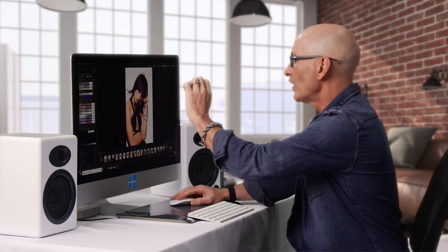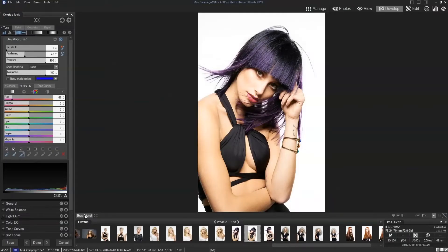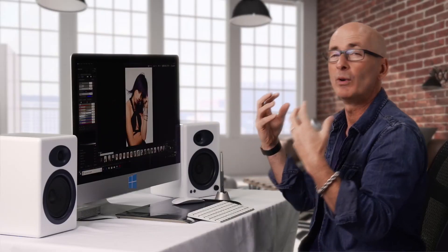We can take our Color EQ and let's pick hues, take our red hues, and we can start moving those reds. And bam — just like magic, we have tuned that lipstick color to work with the hair color. The picture has taken on a whole new character from the original. There's our original, there's our popping version. That's really awesome, just done with non-destructive developed brushes.